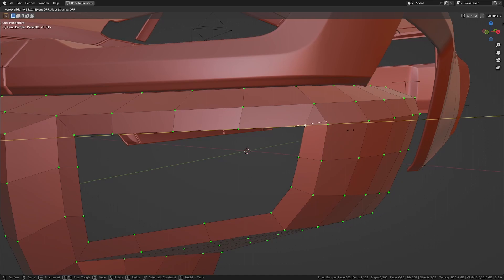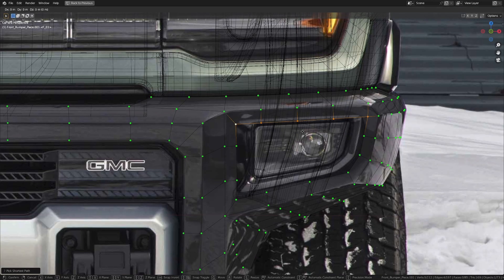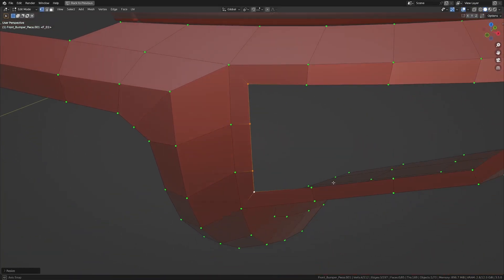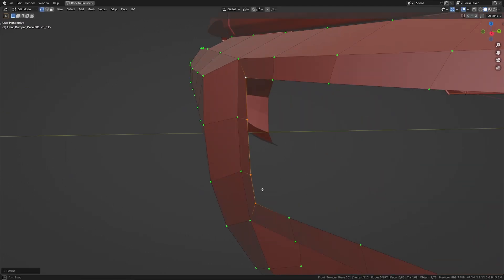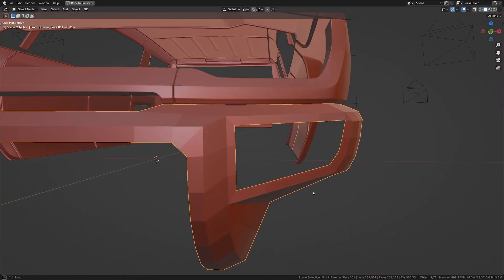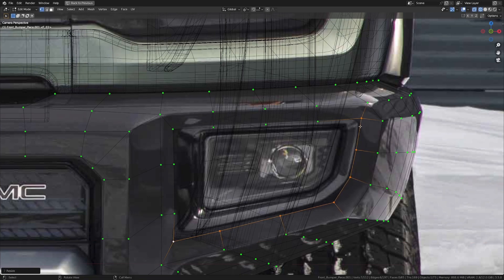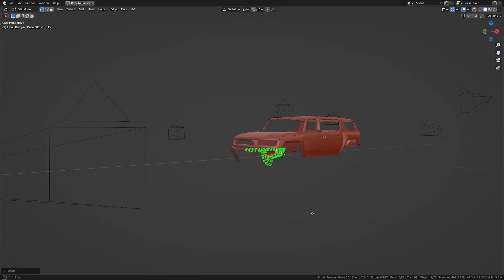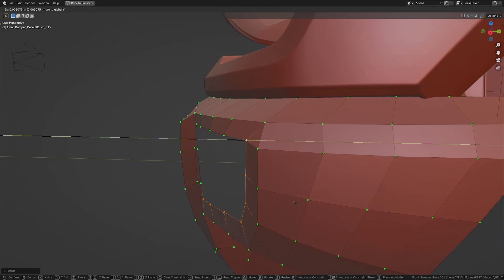Now let me take this and slide it in to about here. Let's get into camera view and see what we have. Let me take all the ones we have here and move it up a bit — G, Z, and move to about here. Take these two and move in the X axis a little bit to about there. Let me scale this out — maybe a little bit more. Do the same thing here. Let me take all of this and scale it in the X axis a little bit more for this area, and scale this up in Z a little bit as well.